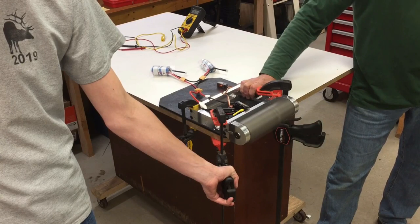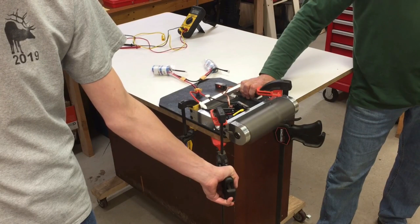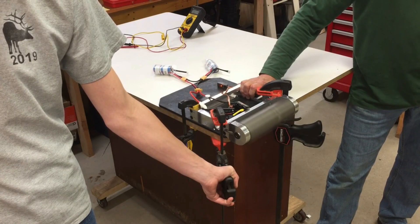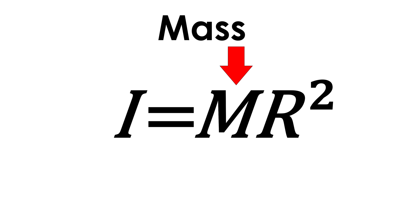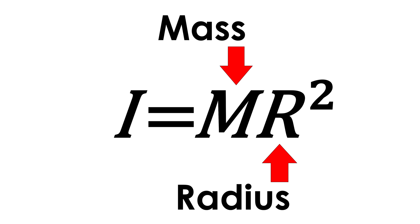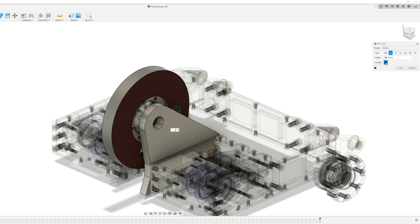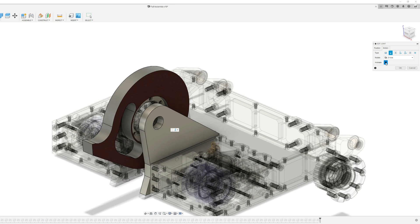So, without increasing the speed, how else could this equation be optimized? Since the only other variable is moment of inertia, this is what needs to change. An overly simplified equation for moment of inertia is I equals M times R squared, where M is mass and R is radius. If the radius of the weapon were doubled, the energy storage would be quadrupled. Especially since mass is so valuable in a 15-pound weight class, this new large-diameter weapon design stores much more energy than the current drum on Razor's Edge.